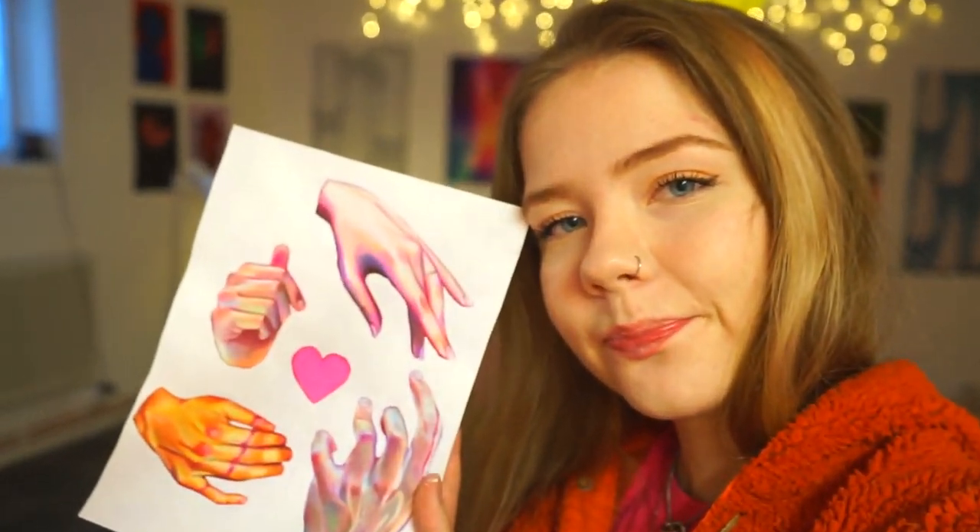Okay, so I'm done with this art piece now. I like it a lot more now that the background is white. Oh my god, my voice. So I'm gonna go home now, edit my video and upload that, and then I'm gonna come back and make more art. Anyway, let's go home.